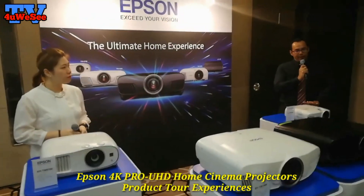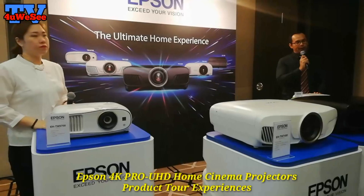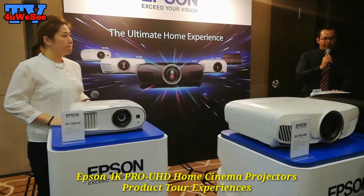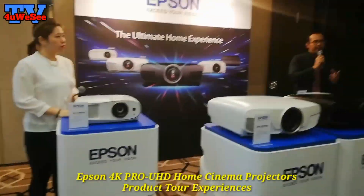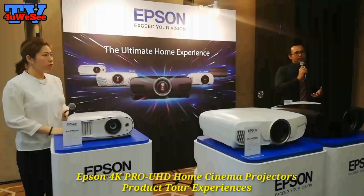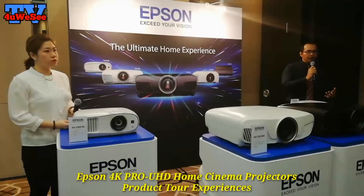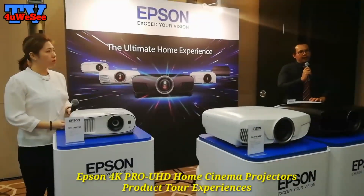So even though this is an entry-level model, you can say it is a complete model but it comes at an affordable price. The resolution is 1080p, similar to the LS100. It comes with built-in Wi-Fi and Miracast. Miracast is a built-in feature in smart devices — when you connect using Miracast, the content on your device will mirror directly to the projector.